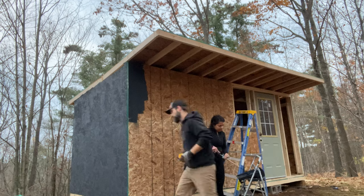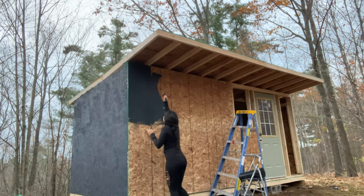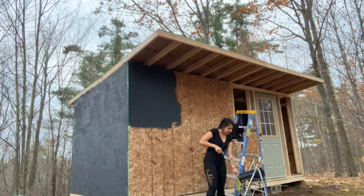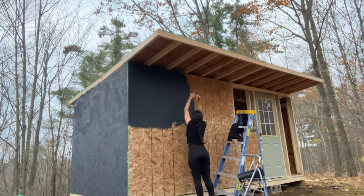Well, thank you for tuning in. Honestly, we're new at this, and we did record everything, but the audio is pretty much unusable — it's just too much echoing inside. So we thought we'd do a quick little video just to show you the final steps we did to finish up the coop here.